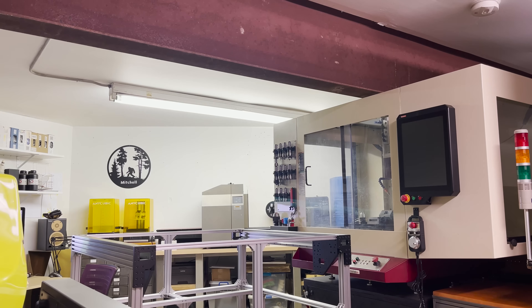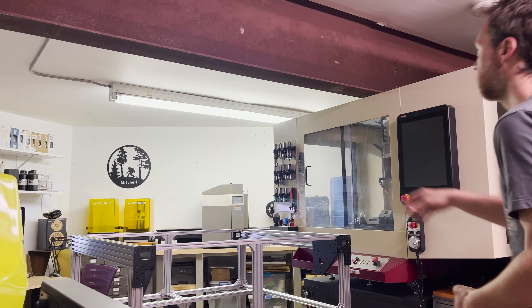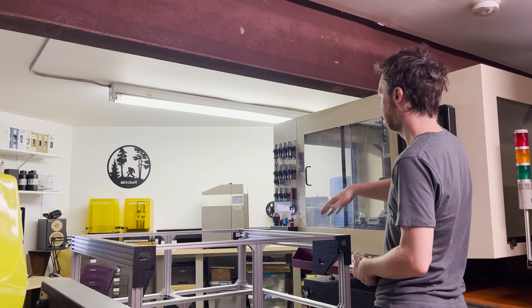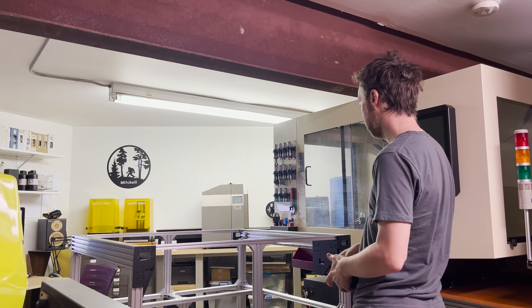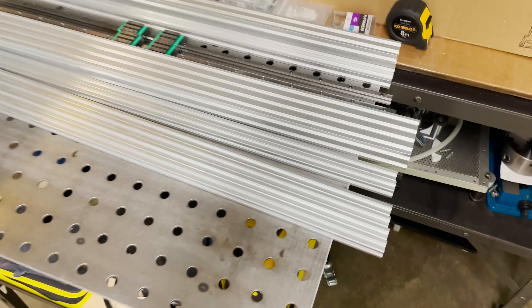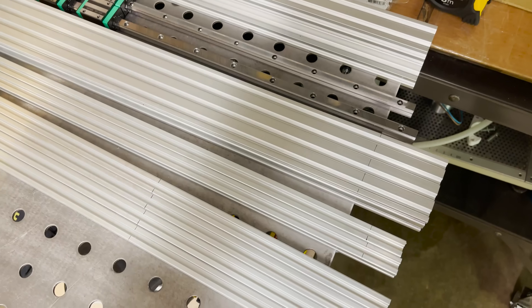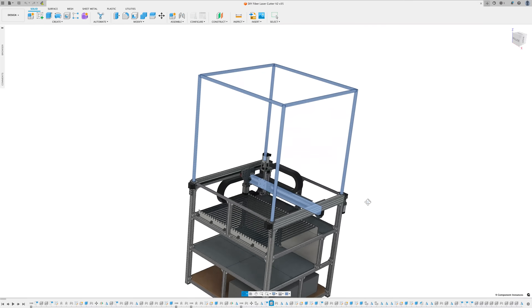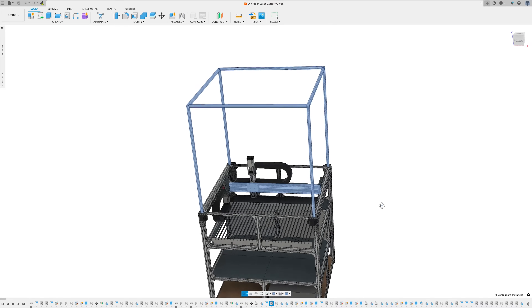In my workshop, the height limiting factor are the beams that run across the top, so I'm going to make the enclosure the same height as my CNC mill — I think that'll give enough clearance. I got the rest of my extrusions measured out. These should be the final ones I need to cut for the X-axis gantry and for the enclosure.